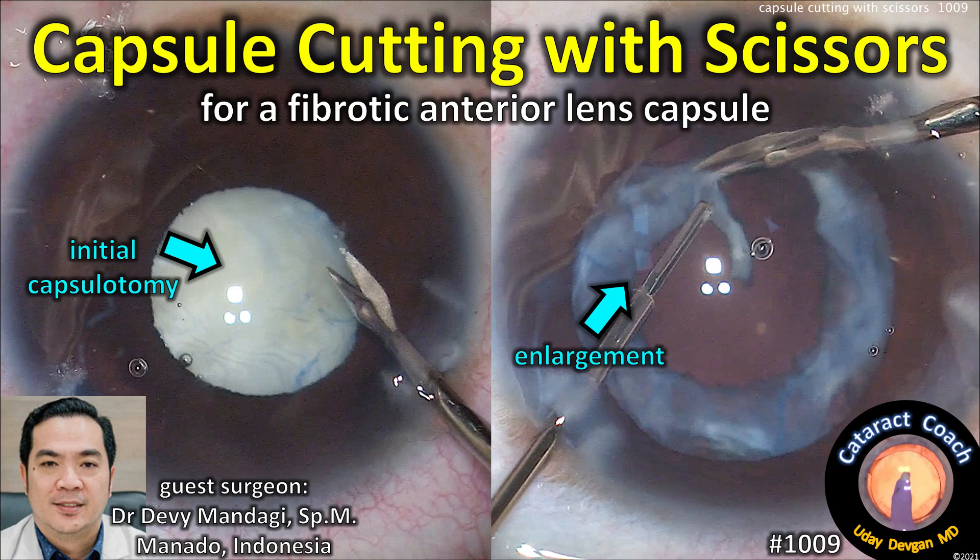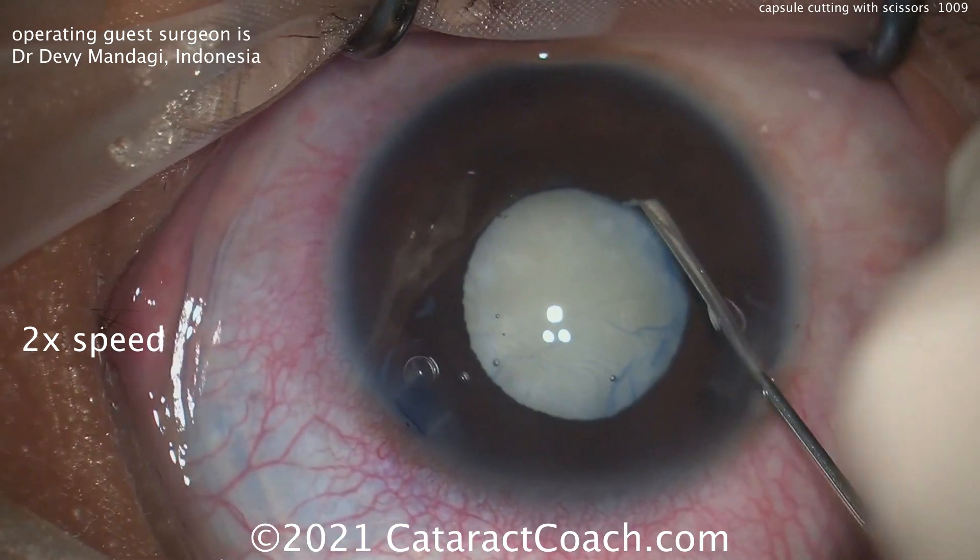CataractCoach.com presents capsule cutting with micro scissors for a fibrotic anterior lens capsule. Our guest surgeon is Dr. Devi Mandagi from Indonesia.